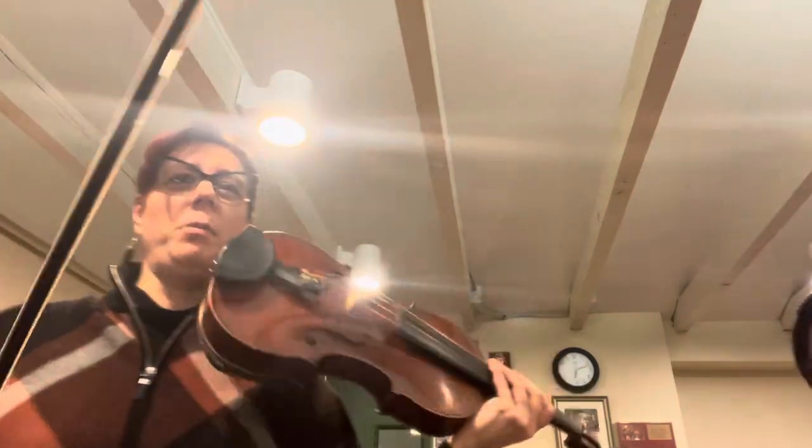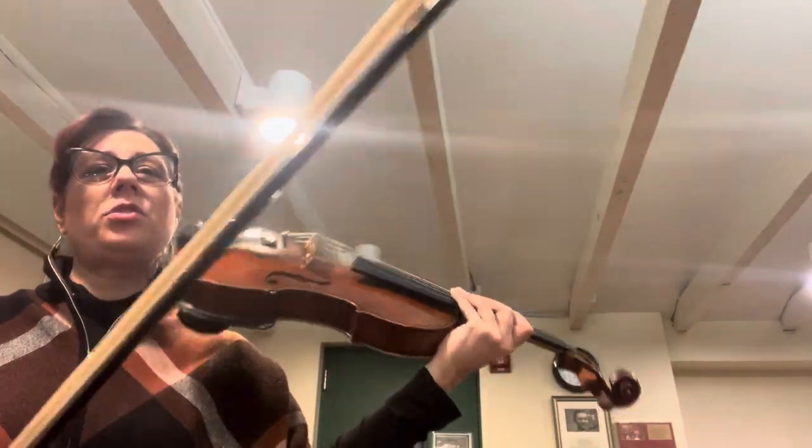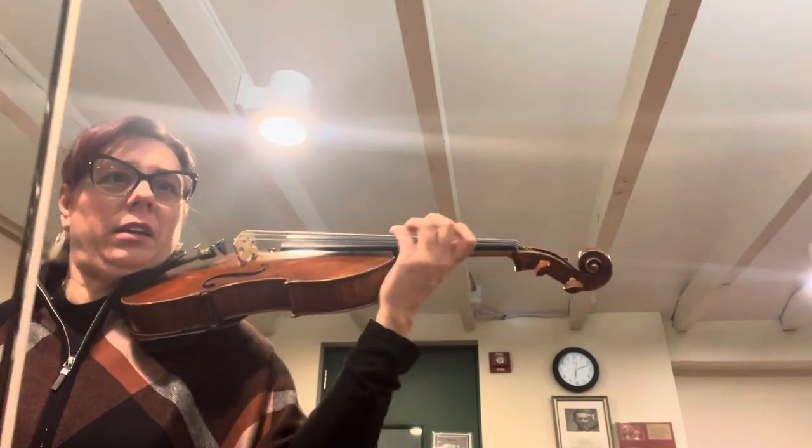This is the ending of Webster's Scherzo. We're starting at tempo one, so it starts like the beginning. Ready?